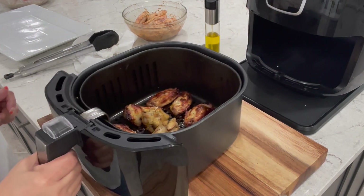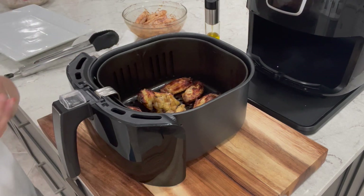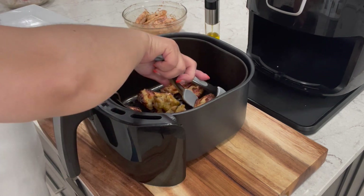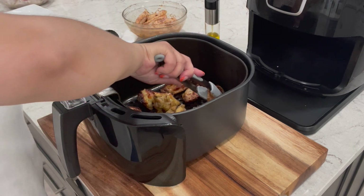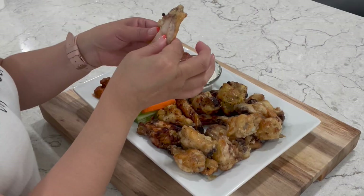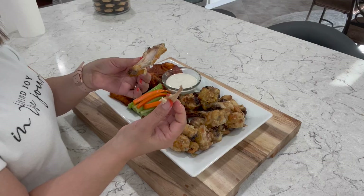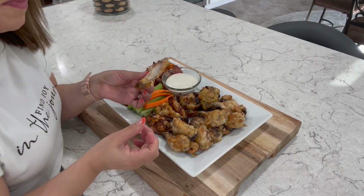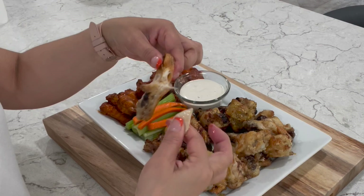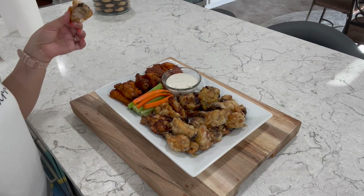These are ready — let's pull them out and take a look. These also look pretty good. How crispy do you like them? Let's go ahead and pull these out. We've got all of our chicken wings — let's go ahead and cut into one of these. Look at this — so tender and juicy! This is so good. I like to eat mine also with ranch dressing. How do you like to eat yours? Let me know in the comments below.